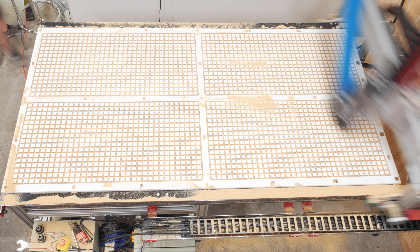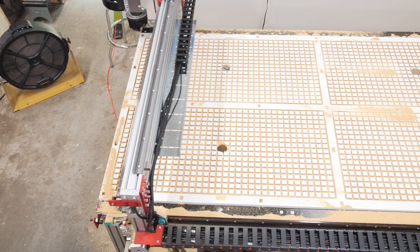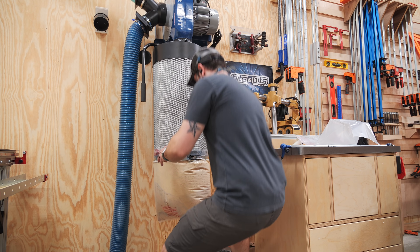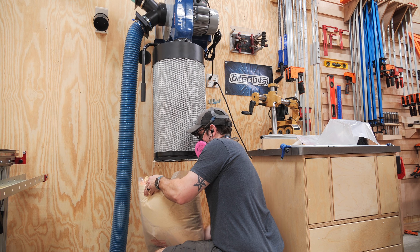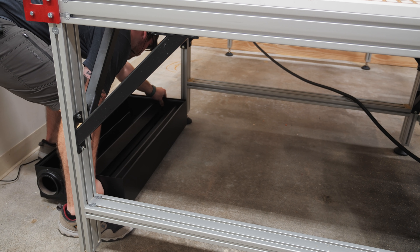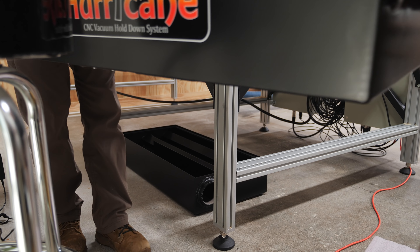After cutting the grid, the CNC cut one hole at the center of each of the grid sections, which is where the PVC ducting coming from the vacuum will attach. Unfortunately, I didn't realize my dust collector was pretty much full before I started cutting, and it is insane how much dust these types of cuts generate. With that, the plenum was pretty much done, so next I could move the Hurricane vacuum into place under the CNC.